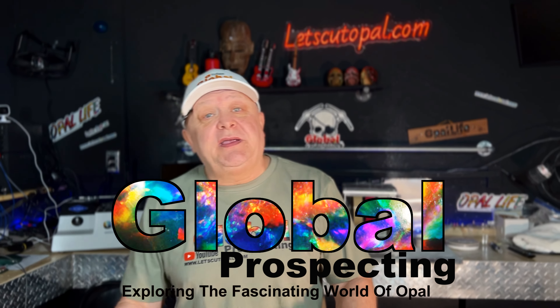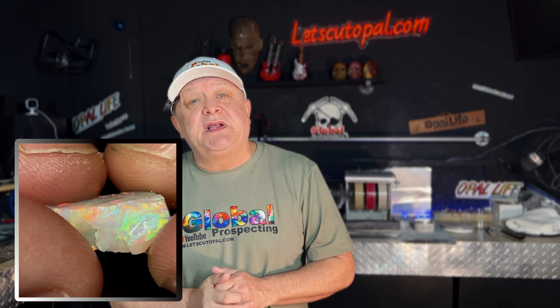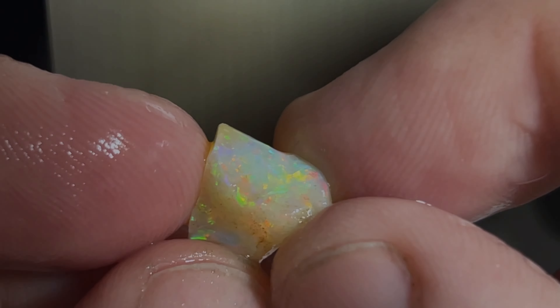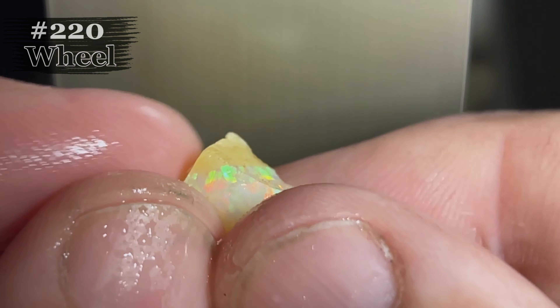We're headed back to Brazil this week and we're cutting some beautiful Brazilian opals. We've got a great giveaway — we're giving away a Brazilian opal this week, so make sure you watch the video all the way through. We're excited for the show, cutting Brazilian opals this week. Hello everyone, welcome to Global Prospecting.